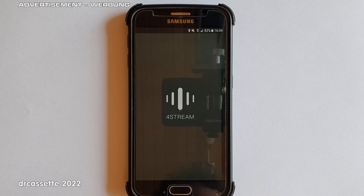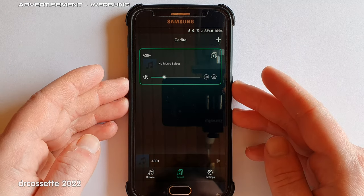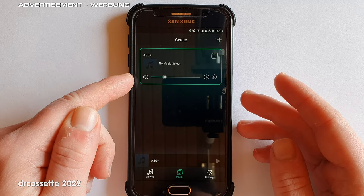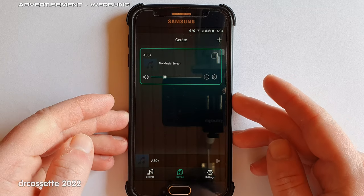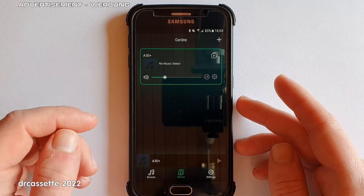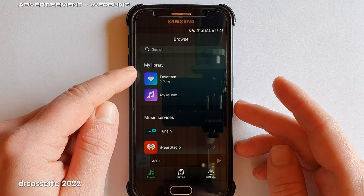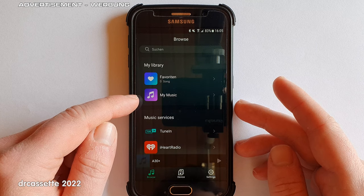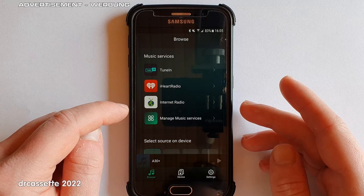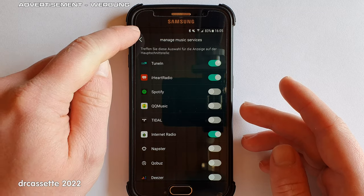Here is the 4Stream app, used to control the wireless amplifier. As you can see, it already appears in the device tab. If I had several of these wireless streaming amplifiers, this would show a whole list of all the devices. In the Browse tab, we have all the music on the local network, then all the online music services — and as you can see, there is a whole list of them to choose from.